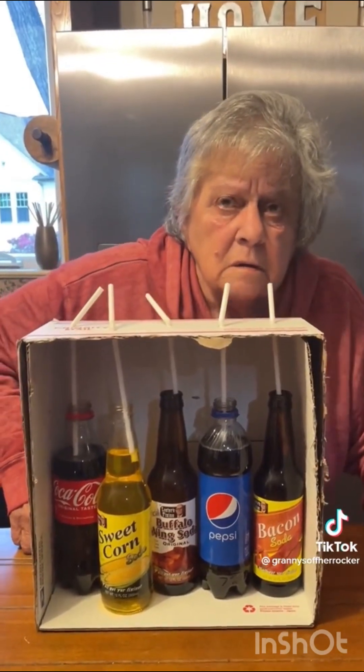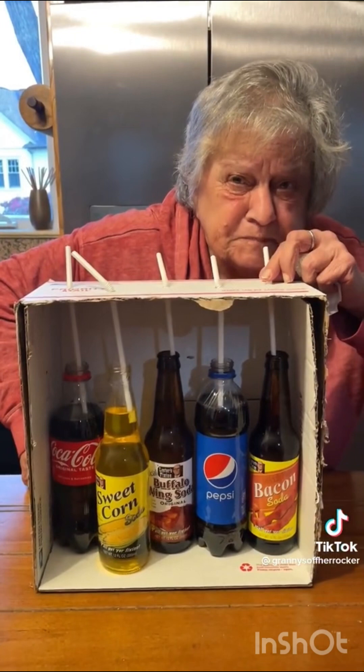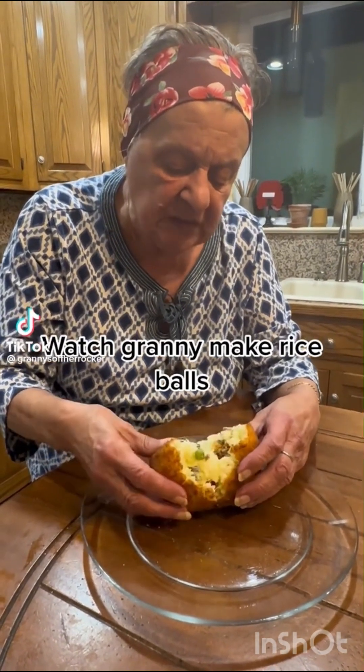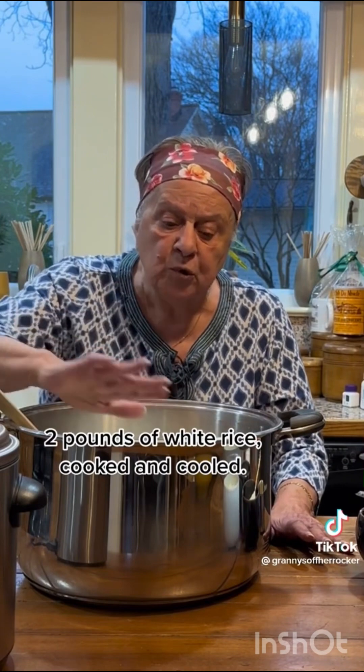This is the best one — you're gonna love this one. I've been waiting all day for these steamy rice balls. Watch me make them, they're the best balls ever. My rice is cooked and cooled beautifully.